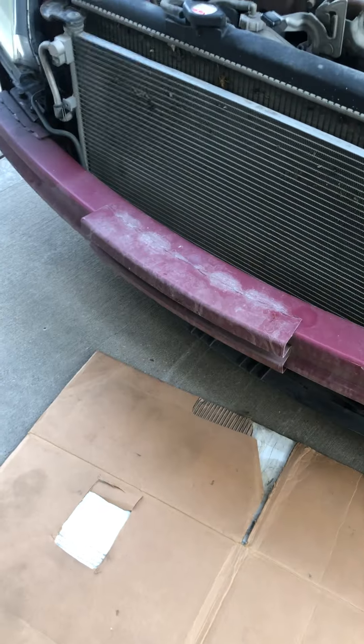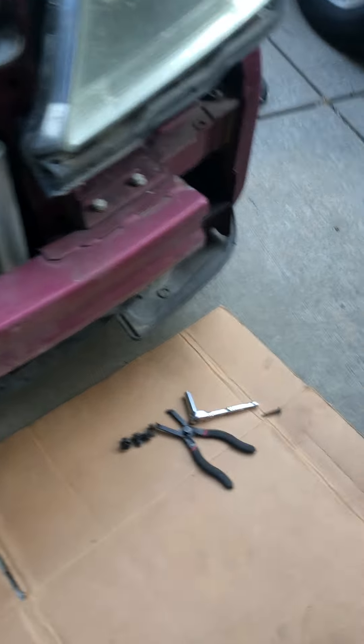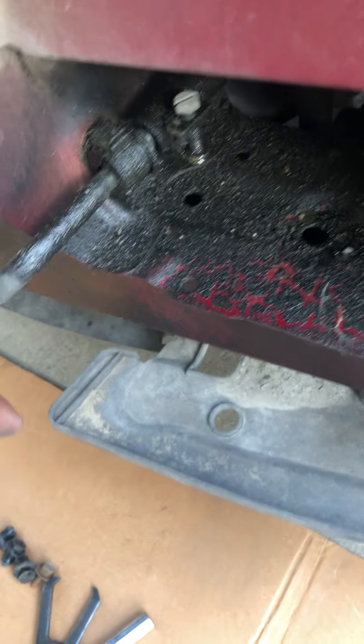Removing the bumper on the Odyssey revealed a leak. There's a leak here — this is the power steering line.